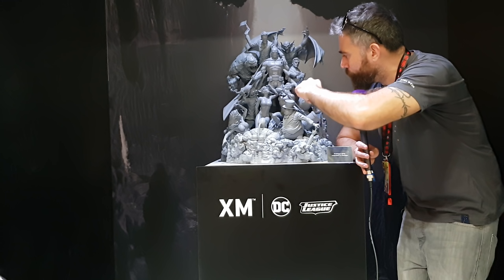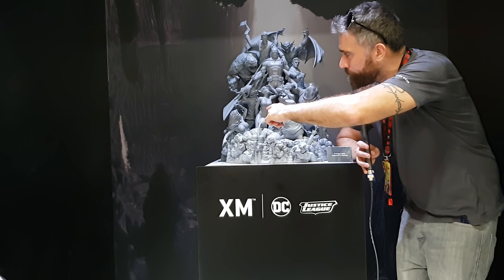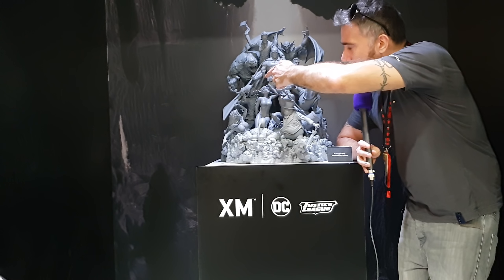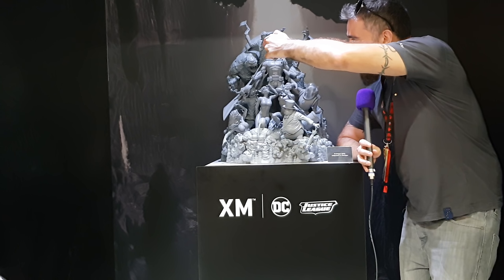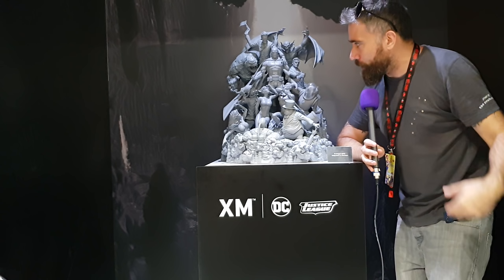Hey everyone, it's Alex from Radtire. What we're doing is we're going to look at the Batman Sanity. I did a quick up and down of it earlier, so you can look at that for close-ups. And also, we saw David Finch do the unveiling of it earlier on, which is really, really great to see.